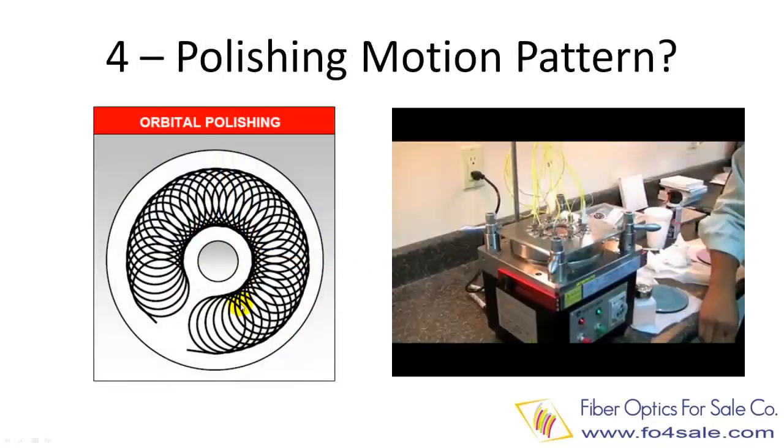Rule number four is the machine's polishing motion. Polishing motion is a very critical factor for the connector's interface quality. This motion must guarantee an evenly balanced pressure across all sides. Otherwise, the connector will suffer deformed interface geometry. Orbital circular oscillation motion is a very good one. There are some other alternatives.